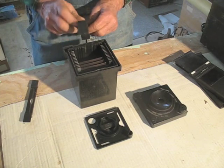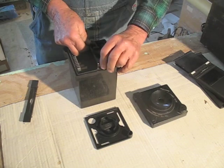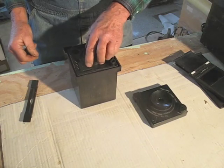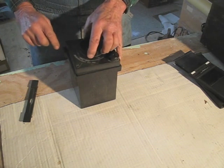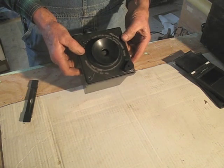Once all the film sheets to be developed are in the tank, insert the holder on top to keep them down and put in the baffle with the large hole at the lower right, then put the lid in place and you're ready to develop your film with the lights on.